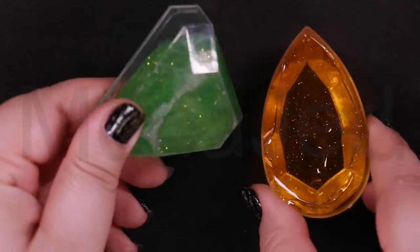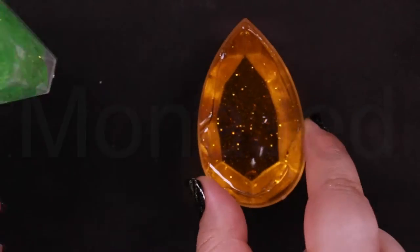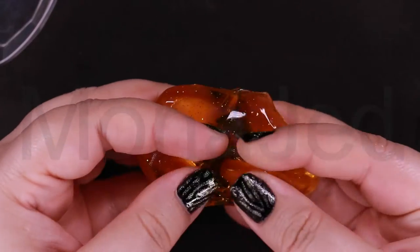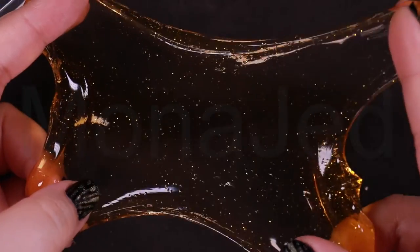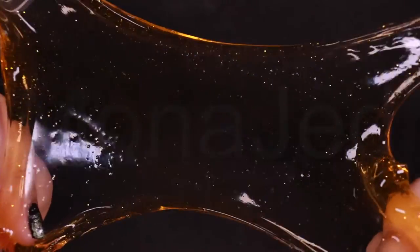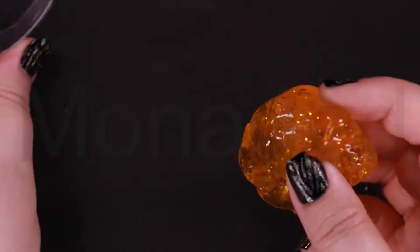See how it got cloudy? But if I leave it, it's gonna become clear like this. It's like amber. Amber is a hardy, yellowish, and often see-through substance that formed from tree resin. Over time, these trees and their resin became buried beneath Earth's surface. The trees eventually decayed and disappeared, but the resin hardened further until it became amber. Many pieces of amber contain the remains of insects or plants in the form of fossils. Amazing.